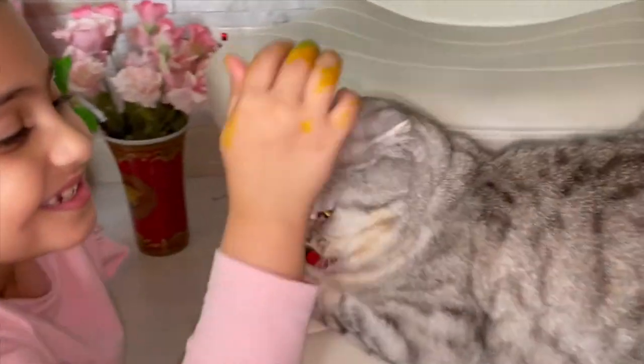Hi Koala! She's just watching us do the paint. She wants to spy because she's so little.